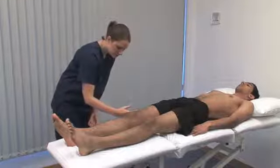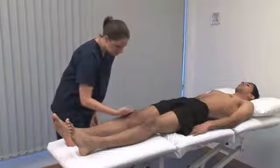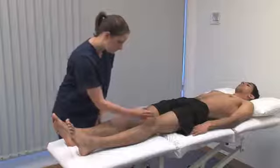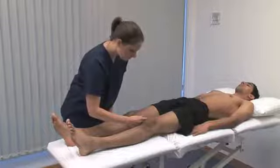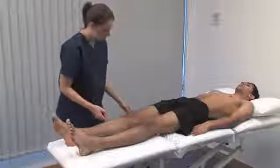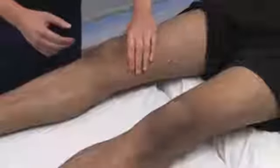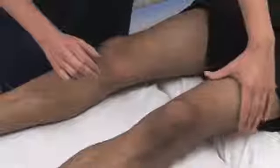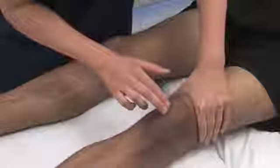Palpate each knee for warmth and swelling — these are features of inflammation. Check for the patellar tap caused by knee joint effusion. With your left hand, gather the contents of the suprapatellar pouch into the joint.